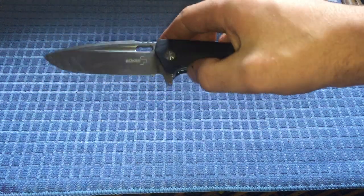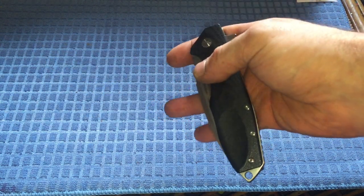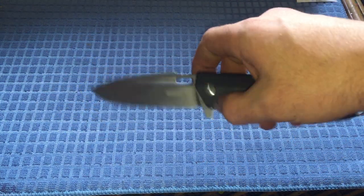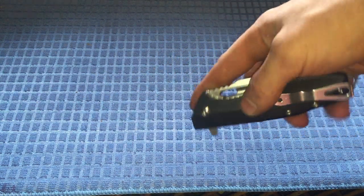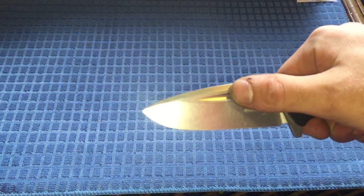This is a multi-opening function knife — it has multiple ways to open it. You've got your standard flipper, a light switch method, push button, spydieflop, fuller hole opening with your thumb, drop open, and reverse opening. It's a pretty tactile knife.